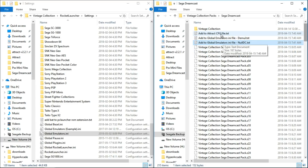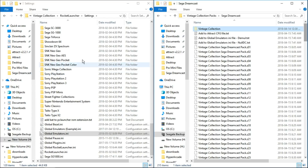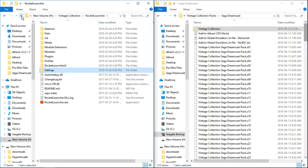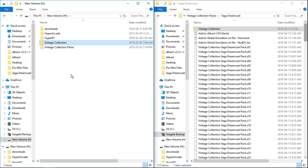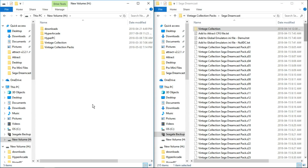Now that we've done that, let's take our Vintage Collection folder that we've extracted, right click, cut, and go to the root of our H drive. Right click and paste it into the root of your H drive. If it asks you to overwrite anything, go ahead and replace the files — it's perfectly fine and it's not going to mess with any other emulator. It's just going to get Sega Dreamcast up and running for you.